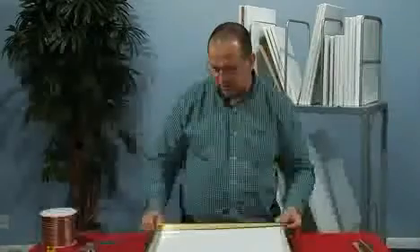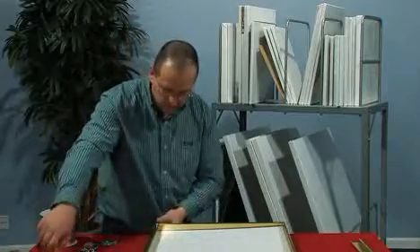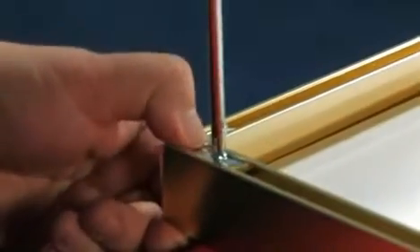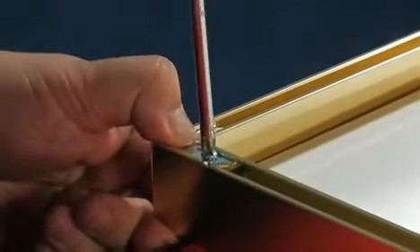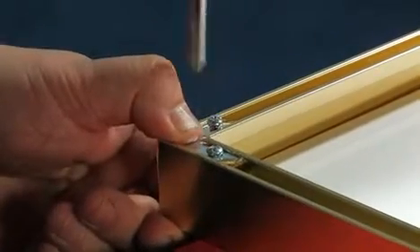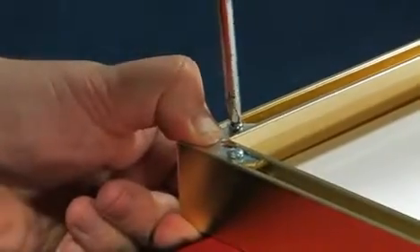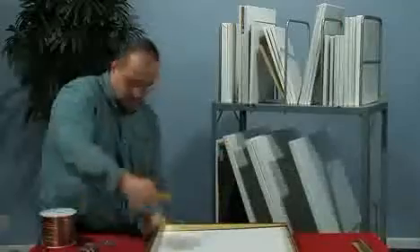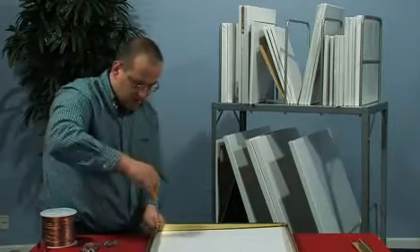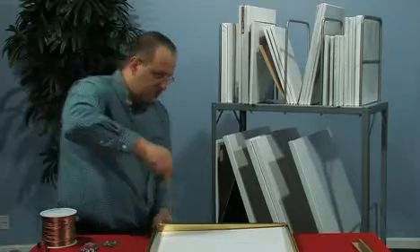These are Phillips head screws, so we'll want to tighten each screw and kind of hold it together as we're tightening it. Let's get the other side.